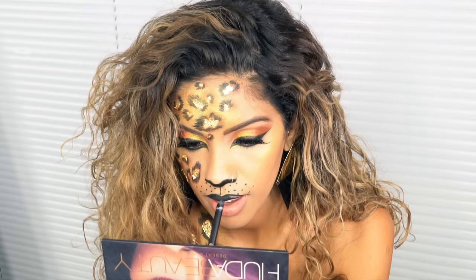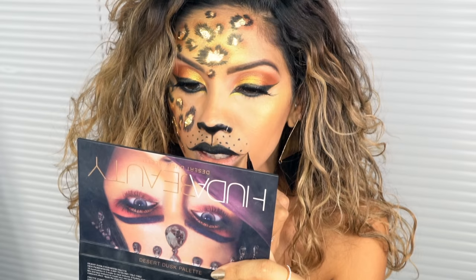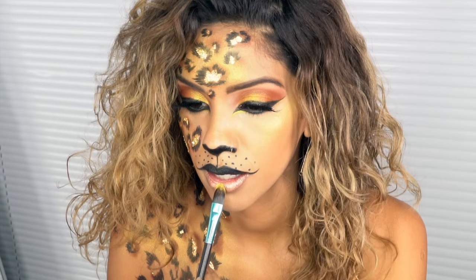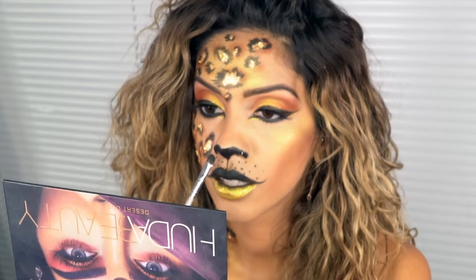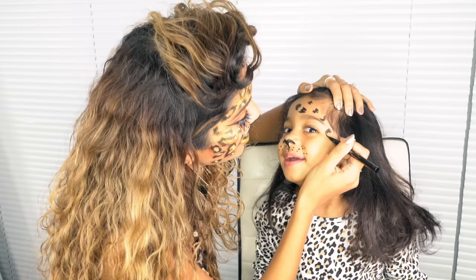I'm blacking in my upper lip using an eyeliner since I couldn't find my black lipstick, but you can use either. Drag out the edges and curl them up slightly to create a more cat-like pout. For the bottom lip, go in with something shimmery — I'm using my Lip Strobe in Ritzy for a little gold shimmer — then set it with the same gold pigment. Finally, I'm setting my nose and the inner parts of my lip with some black eyeshadow so it doesn't smudge.